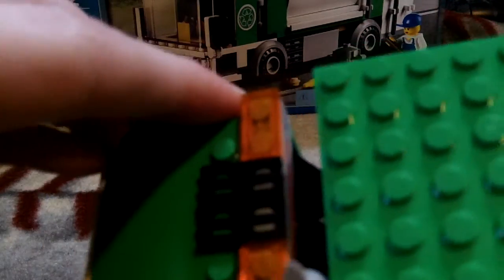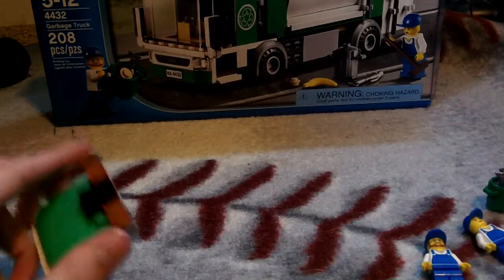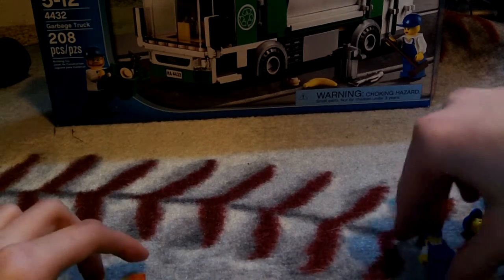Here we have the front of the truck. It's got a nice little grill that says 'City' on it, the bumper, HA4432, the lights, mirrors, glass, and a little recycling sign. The top's just got some lights on the inside, a chair, and the steering wheel — the guy drives it.